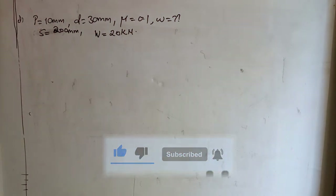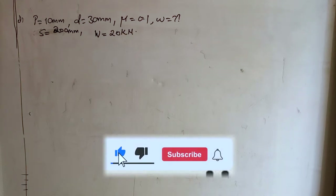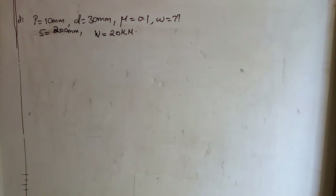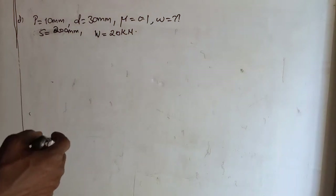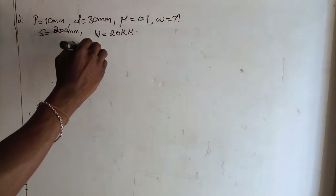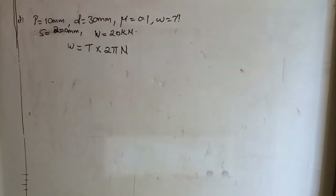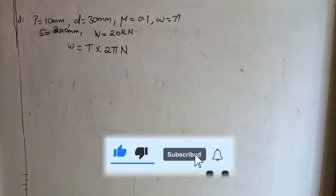This is what is given in the question, and we are required to find the work to be done in drawing the coaches together through a distance of 200 millimeters against a steady load of 20 kilonewtons. In order to calculate the work done in drawing the wagons, we shall use the expression: Work done = T × 2πn.